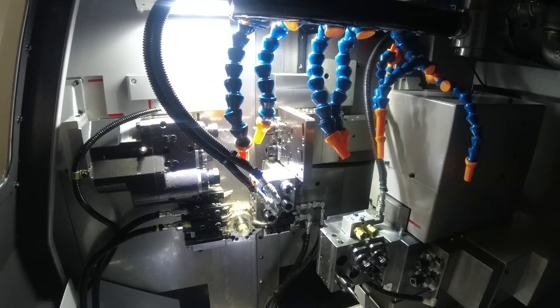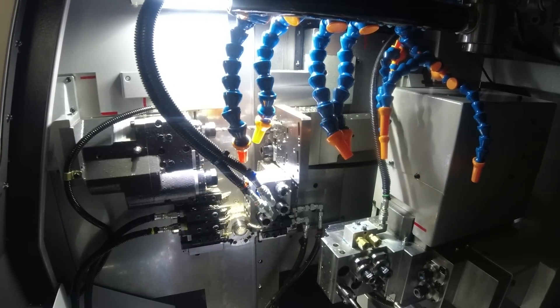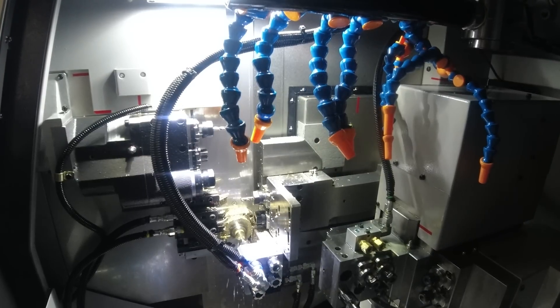Let's talk Tsugami today with Frank and we're going to talk about the technical aspects of this particular Tsugami. We're going to learn all about the unique characteristics that might help you understand more about this particular machine. First and foremost, let's talk about the three-path control. What are the unique benefits of this?